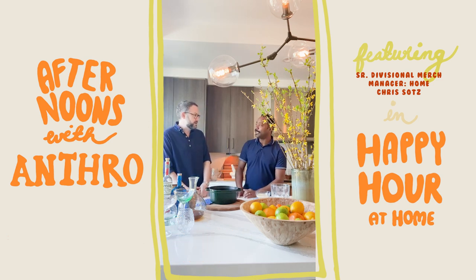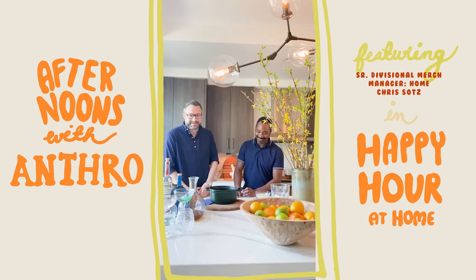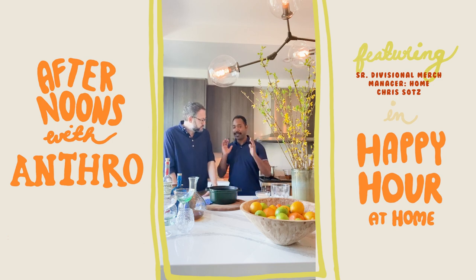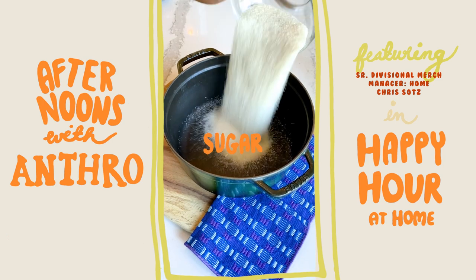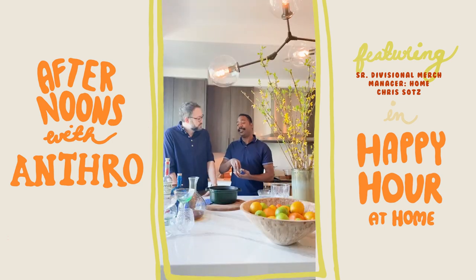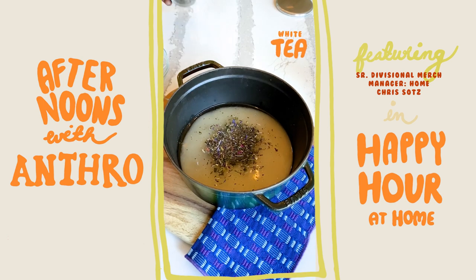Today we're going to make a play on the gimlet. I love a gimlet — this will be one of my favorite cocktails. For the simple syrup, show us how to make this because this is something I actually don't know how to make. Well, a simple syrup is very simple: equal parts of sugar and water, dump that in a pot. Today we're going to make a tea syrup, so because we're limited on ingredients, we're using what we have — some white tea.